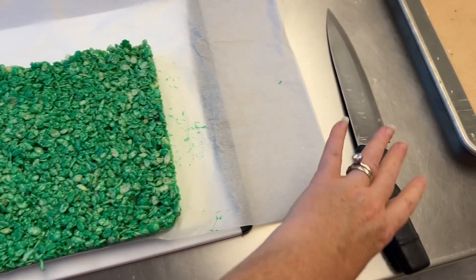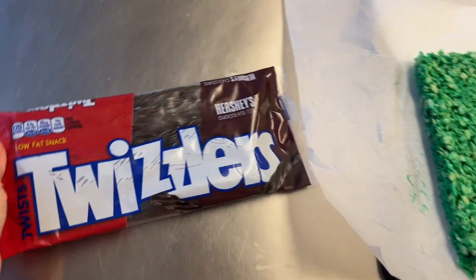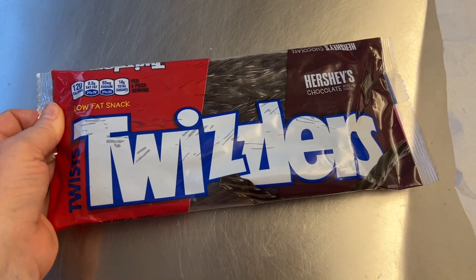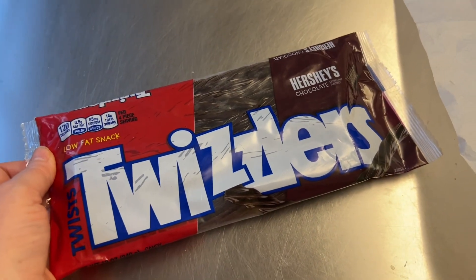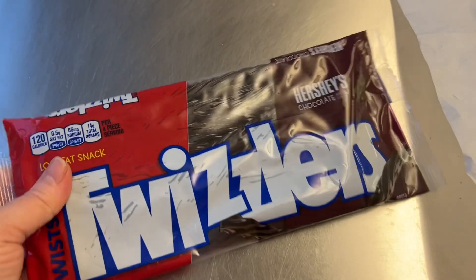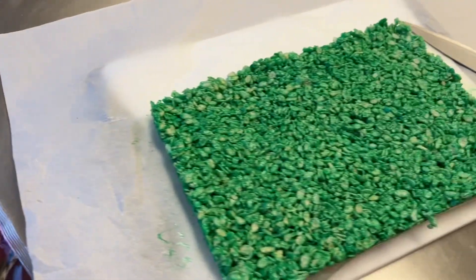I'm going to cut it into small squares using my sharp chef's knife. For the black squares on top, I'm using chocolate-flavored Twizzlers — I prefer those because quite a few kids don't like black licorice, though black licorice is fine too. We're going to cut the Twizzlers into small squares and put them on top.